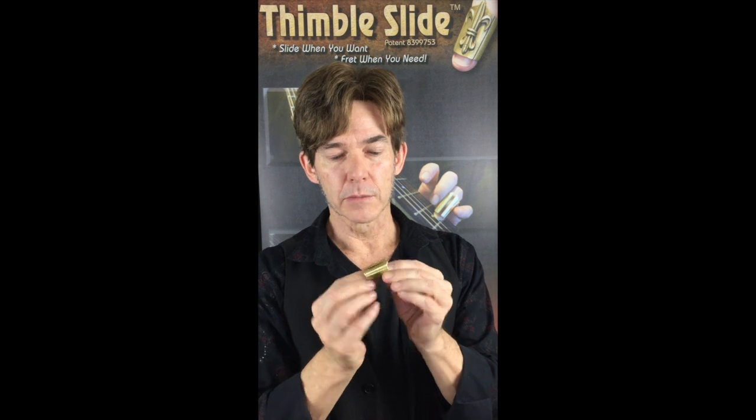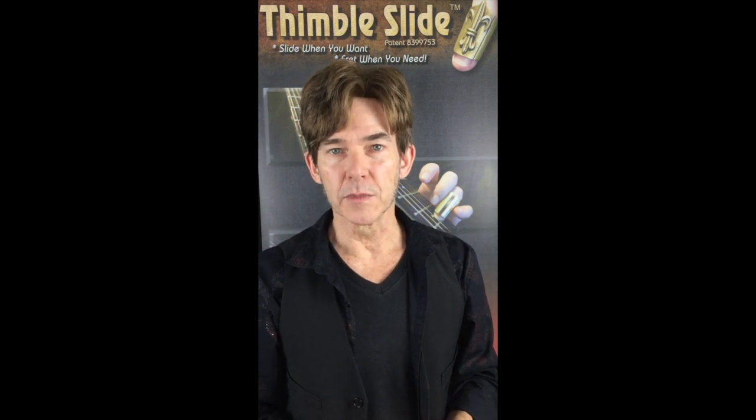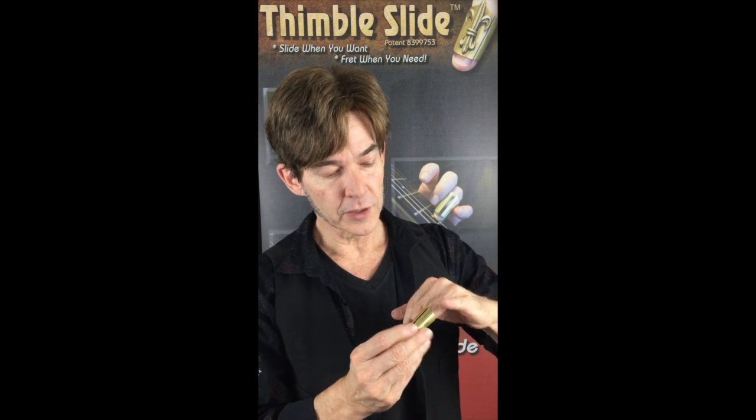This, by the way, is the Maxim thimble slide. When you get your thimble slide, most importantly, get the one that's correct for your size range — small, medium, large, or extra large — and then adjust it for a custom fit.